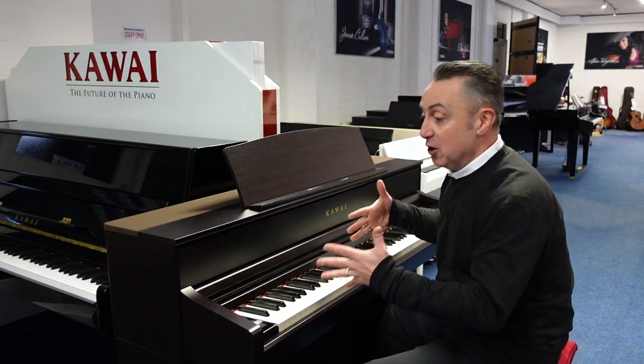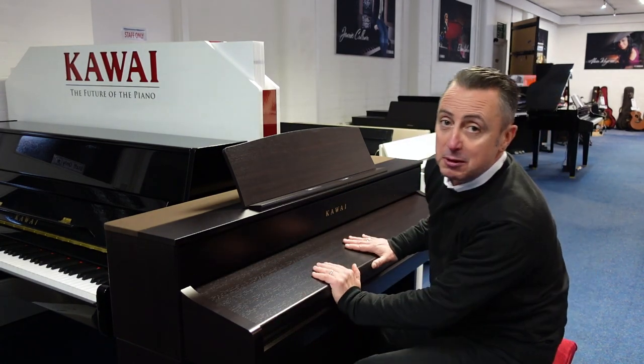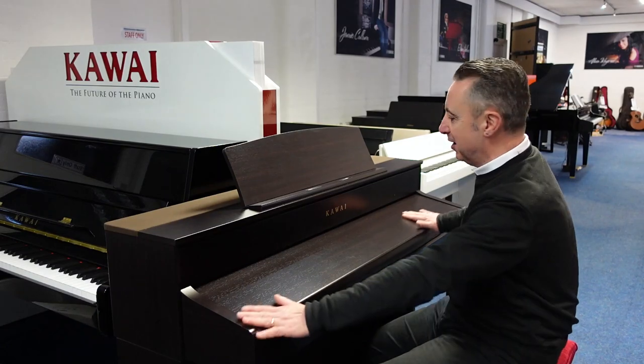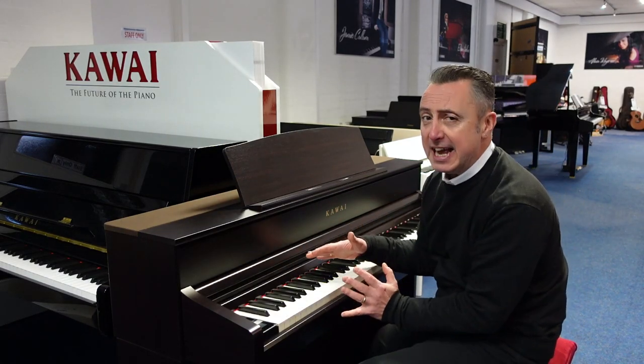First of all, it's a new cabinet design. It's got lovely rounded edges. This particular one's in rosewood but it is available in other finishes as well. There's a nice pull-out lid and it's got a new key action.